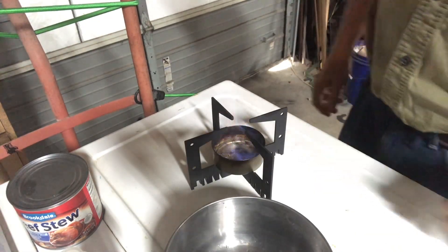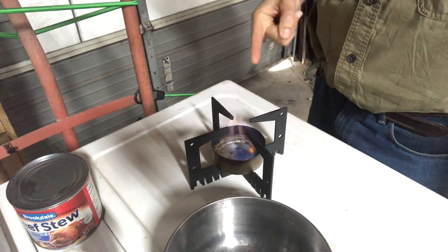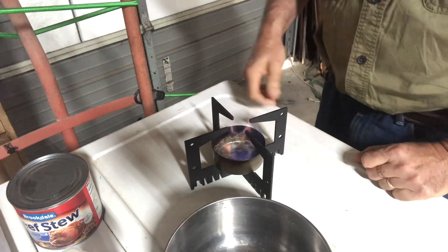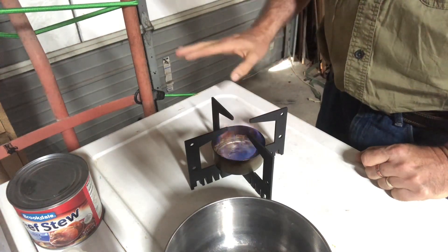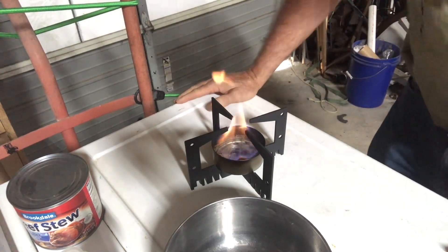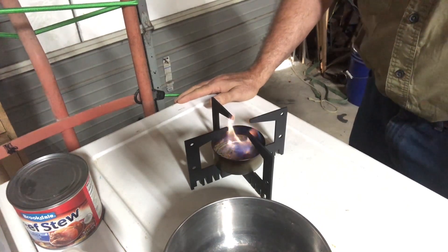I'm going to pull that off before it gets too hot. The way you extinguish an alcohol flame is you smother it. If you slide a piece of paper over that flame it'll go out and it won't even burn the paper. I'm going to let that burn out — it'll take about ten minutes to burn that little bit of alcohol.